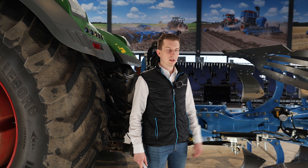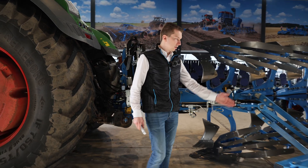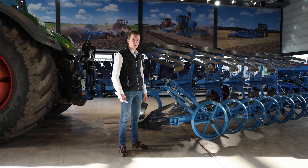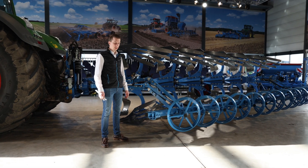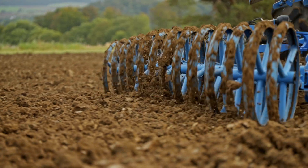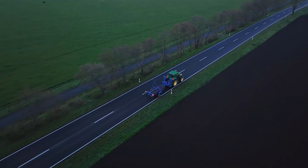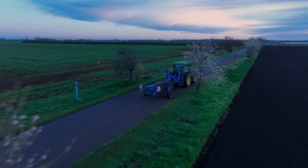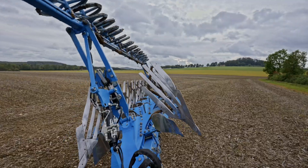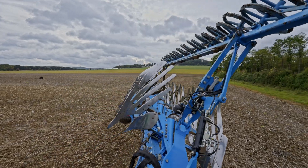Let's go one step back to the furrow press. One of the most obvious options on this plow is this integrated furrow press, the Flex Pack. With this Flex Pack, one of the main benefits is that we don't need another tractor to bring the furrow press from one field to another. This furrow press is always connected to the plow and turns together with the plow at every headland turn.